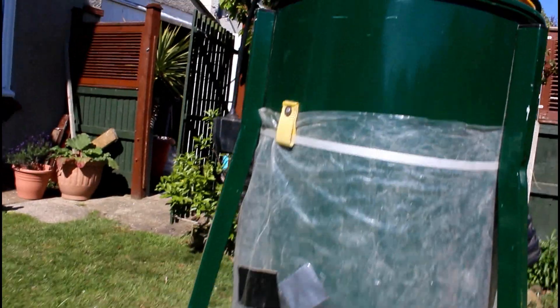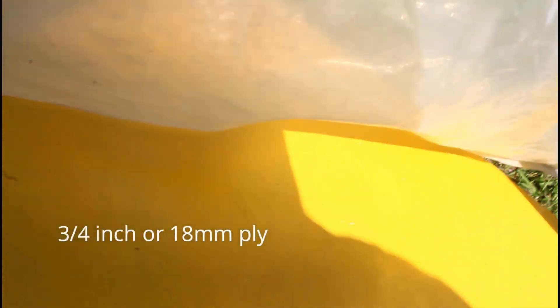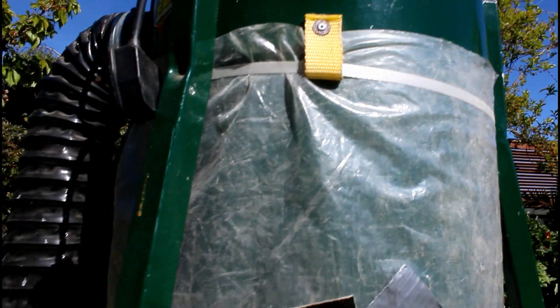What I've done is I've built a triangular base, and this is for two reasons. One, because the bag, as it fills up, gets quite heavy and it does tend to pull down, so it supports the bottom of the bag and stops it from coming undone up there, which happens sometimes.